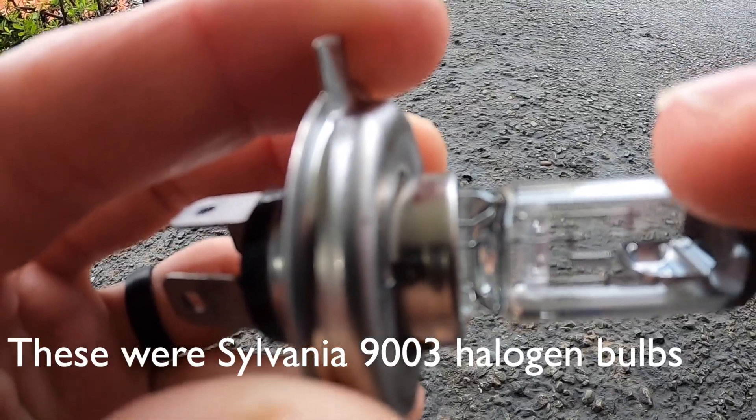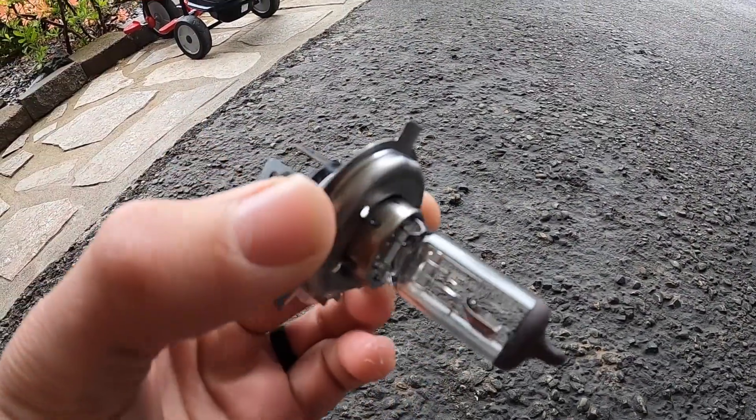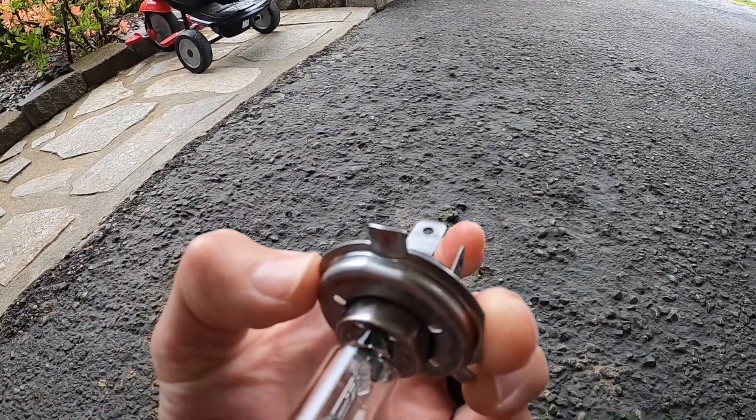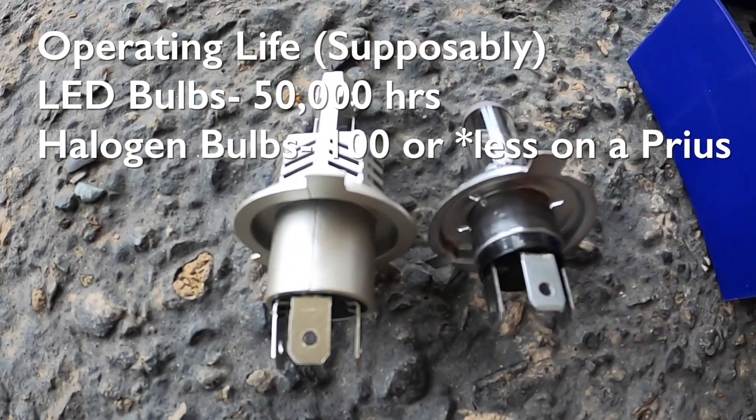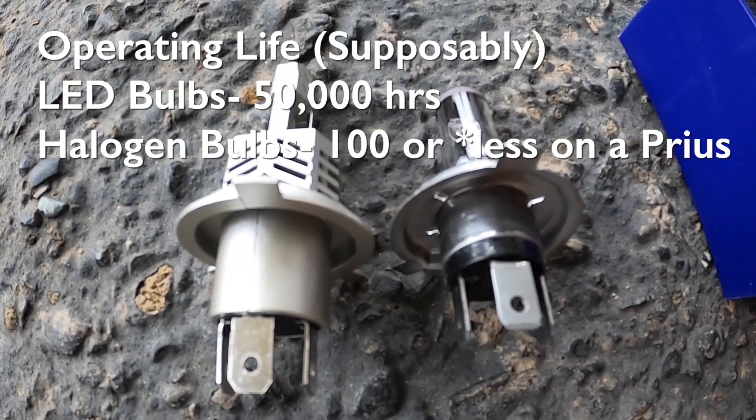The burnt bulb we pulled out has just a filament in there that was burnt out. It's got three prongs — the top prong was up when it goes in. The LED one is a little bit longer overall, so we'll see if it actually fits in the housing.